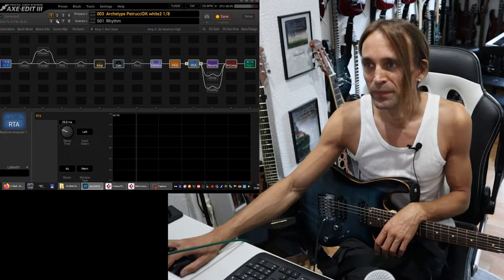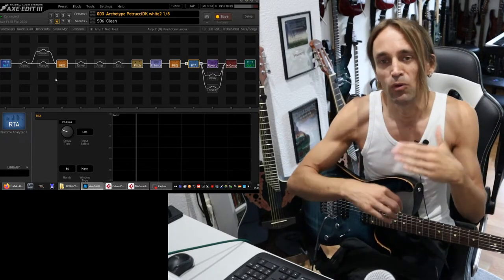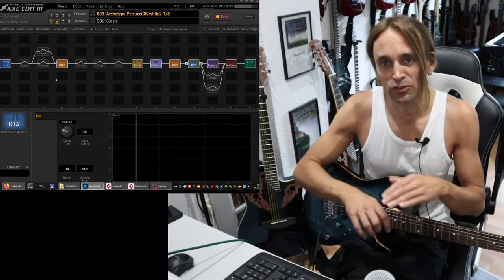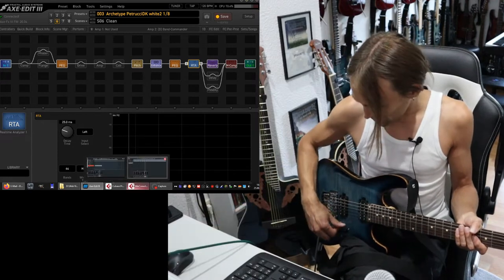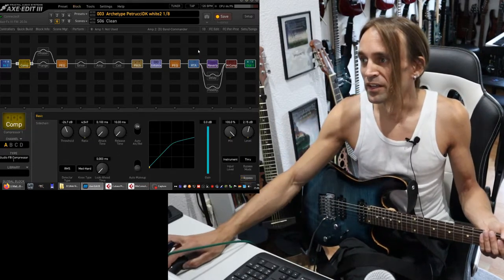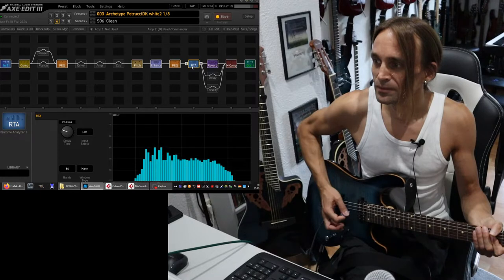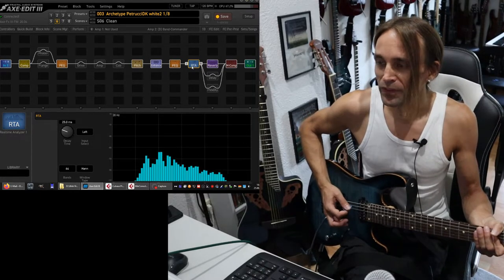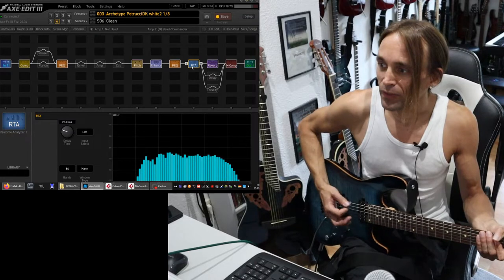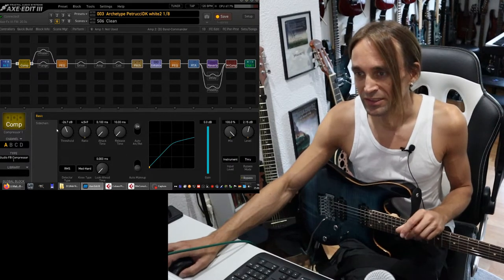The goal of the compressor is to reduce these minus 20 dB dynamics to maybe only minus 5 dB, or maybe no variation at all. So if you're picking very hard or very soft, it should always result in the same volume. And if I apply a compressor here and take a look at the output — I'm picking very soft, then very hard — as you can see, the variation is not about 20 dB. We will look at that more after we set up the compressor.